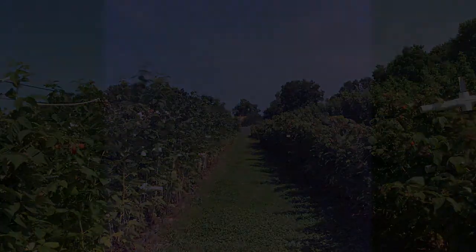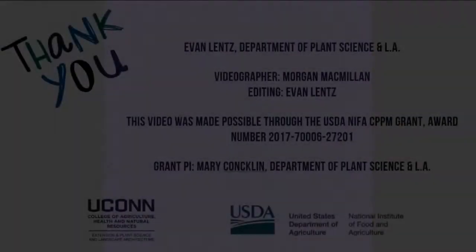For more information on this pest, traps, or IPM, contact your local Extension office.